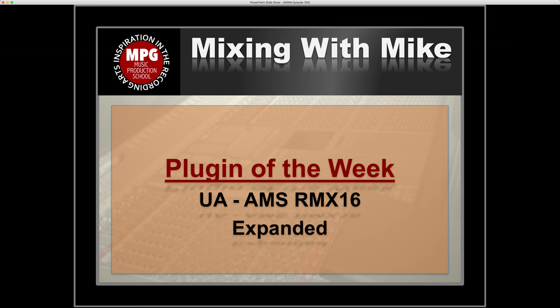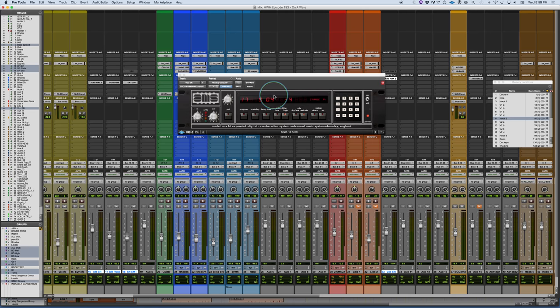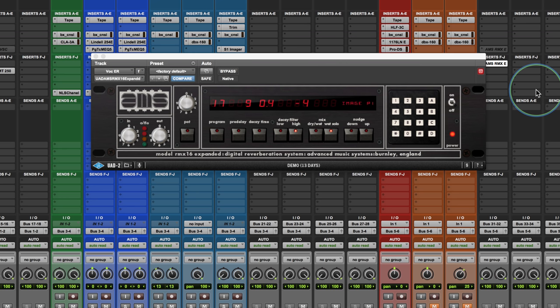Plugin of the week is by Universal Audio — it's the AMS RMX-16 Expanded. This is a re-release of the famous RMX-16 by AMS, originally released in the 1980s. It's a classic digital reverb, really ahead of its time in terms of being microprocessor controlled and full bandwidth, particularly for its early reflections, which most digital and mechanical reverbs didn't have.